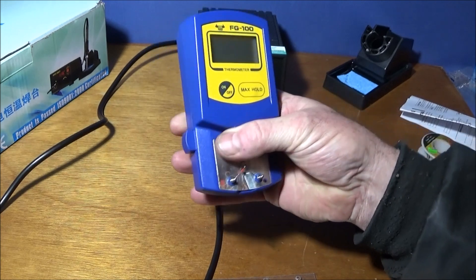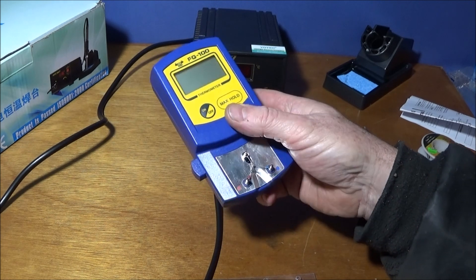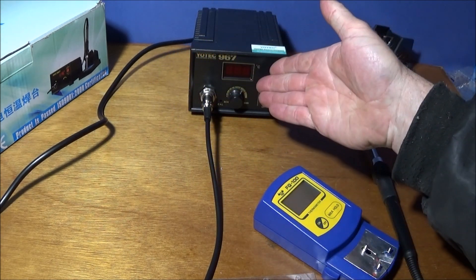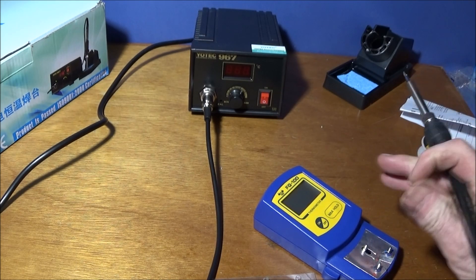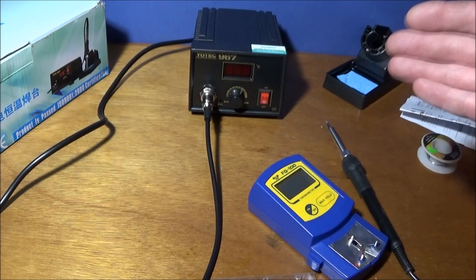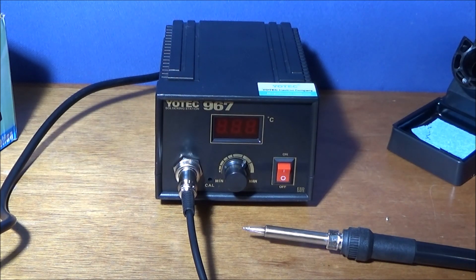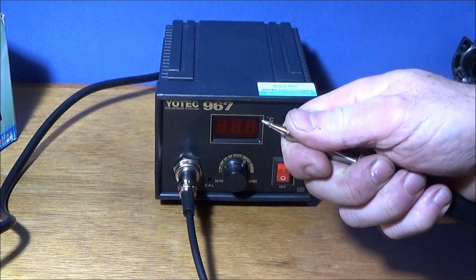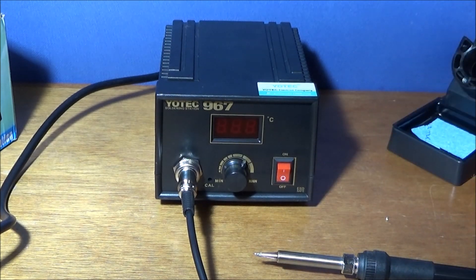I've tested several soldering irons with this thermometer and it's quite surprising how far some of them can be off temperature. However, the Yotek 967 was absolutely spot-on — within a degree or two. Now I'll show how fast it heats up. The soldering station has a maximum power output of 75 watts, which is very good. I've set it to around 358 degrees centigrade.